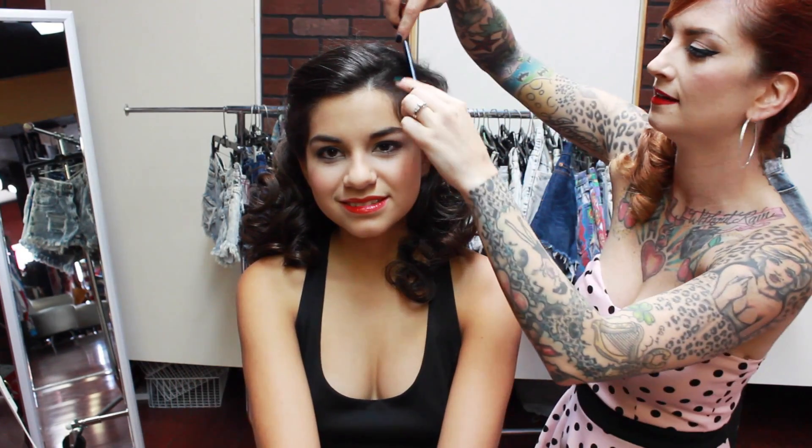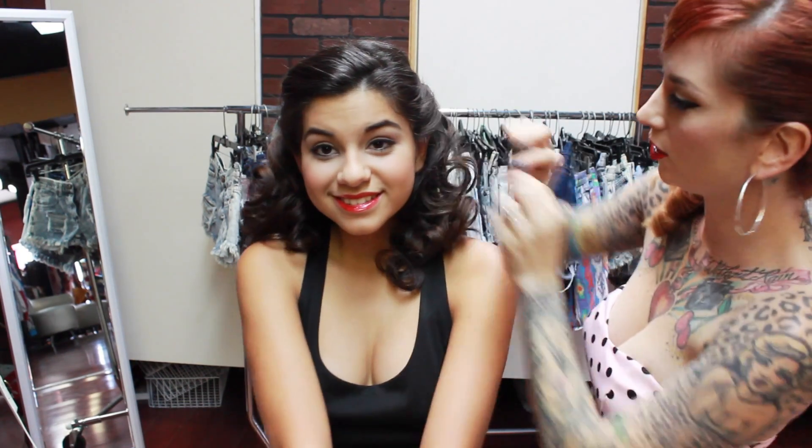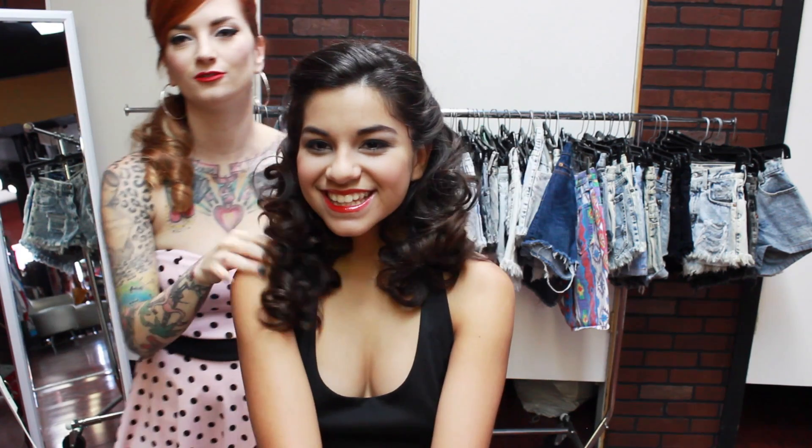Then you can do the same thing on this side with those little bangs - just give them a twist. They're the cutest little curls! And that gives you another variation on the simple vintage style.